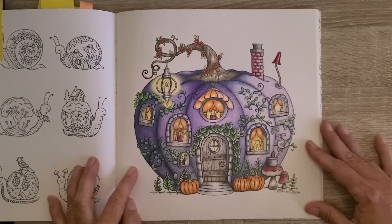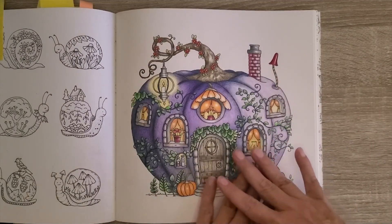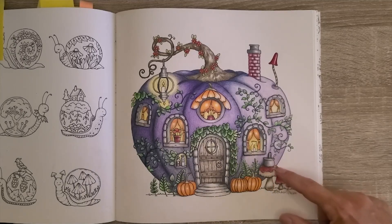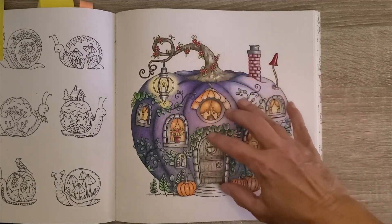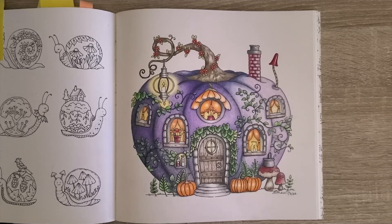This pumpkin page — I really enjoyed it. Rather than have it be flat, I decided that over here was going to be the light source, and so it altered the way I did the shading. I really enjoyed adjusting and removing the shading on the right side of all the different elements — the stem, the chimney, the mushrooms, the whole pumpkin, and even the floral element. The right side has been lightened up using a kneaded eraser.